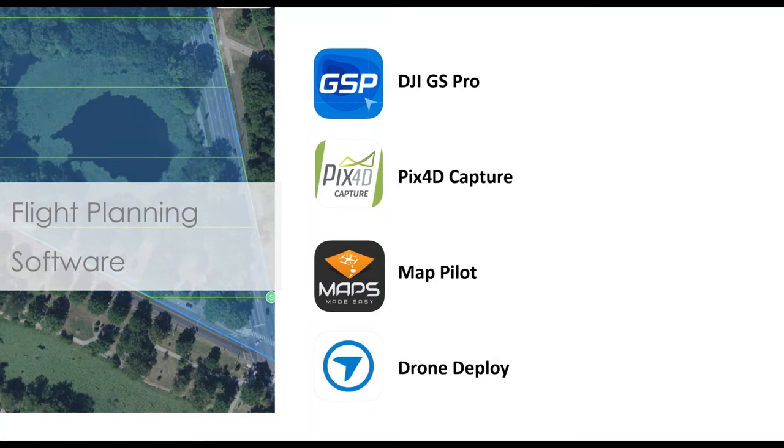Pix4D in particular allows you to fly a double grid pattern that, depending on your application, can save you time. You could do the same in Ground Station Pro, but it would be two separate flights. MAP Pilot is a good piece of software; however, they have a limitation of 9,000 pixels on their custom camera, so this will only work with our 550 megapixel systems. Drone Deploy is well-loved throughout the industry and has a marketplace for extensions that allow a number of additional use cases. The software you use really comes down to your particular use case, but our camera systems will work with any of them.